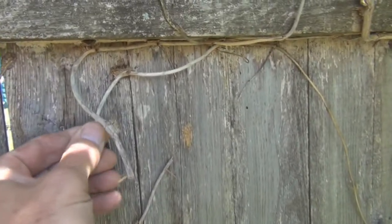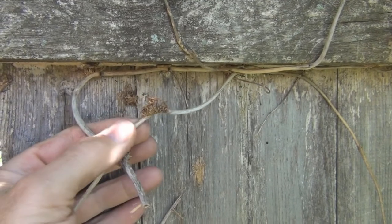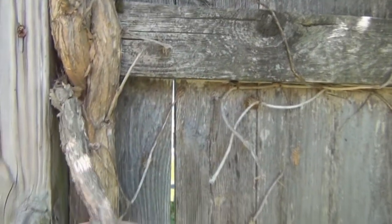It has these fibrous things that attach to anything. It can probably attach to a brick wall too. And so it has no trouble growing up the fence.